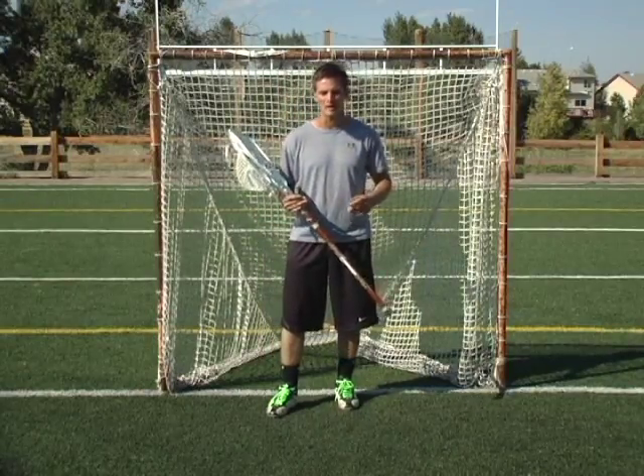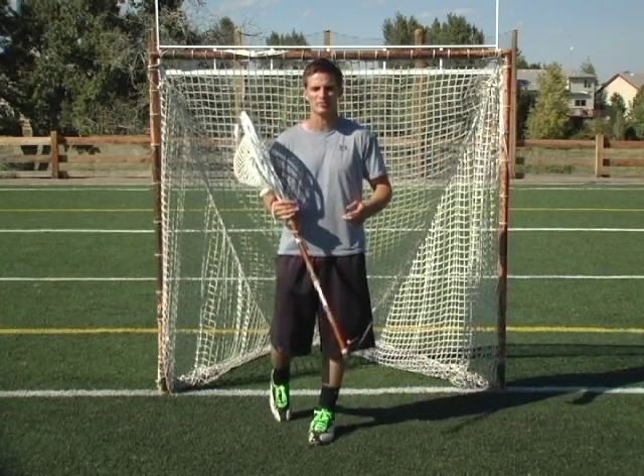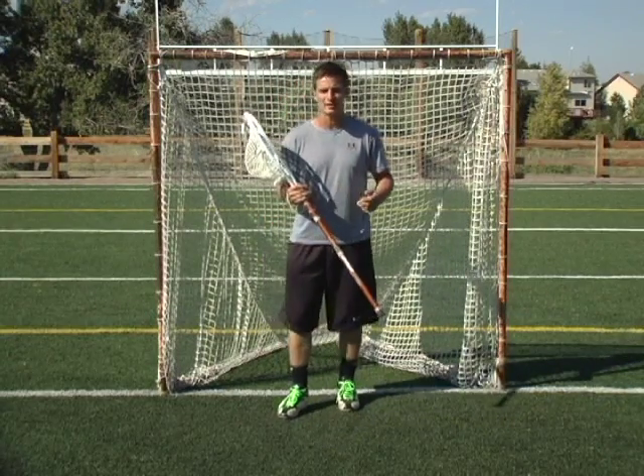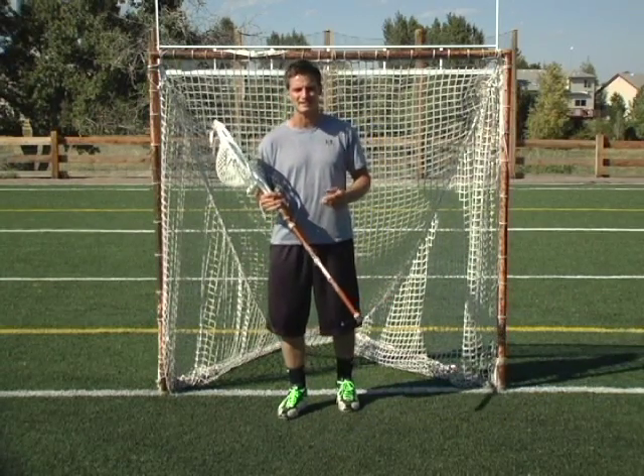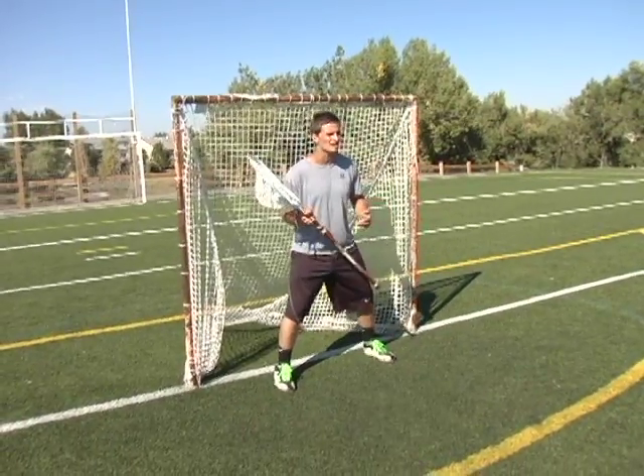I still believe in stepping, but I don't believe that you should step at something that's moving 80, 90 miles per hour at you and hope to be able to see it and save it. It makes things so much harder. So the thing that I teach is stepping laterally.